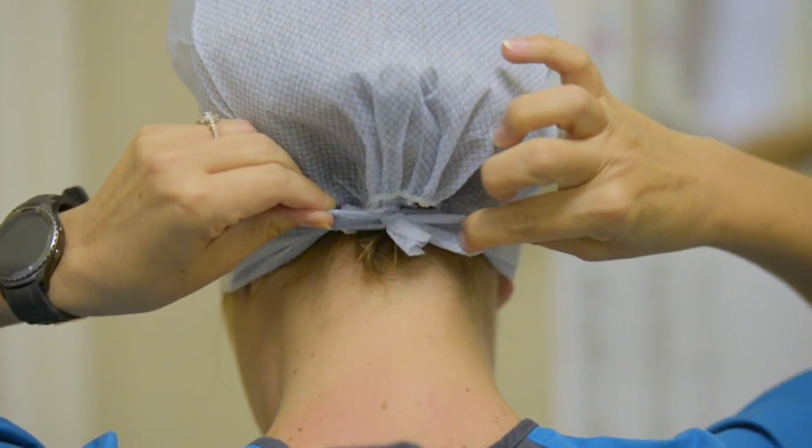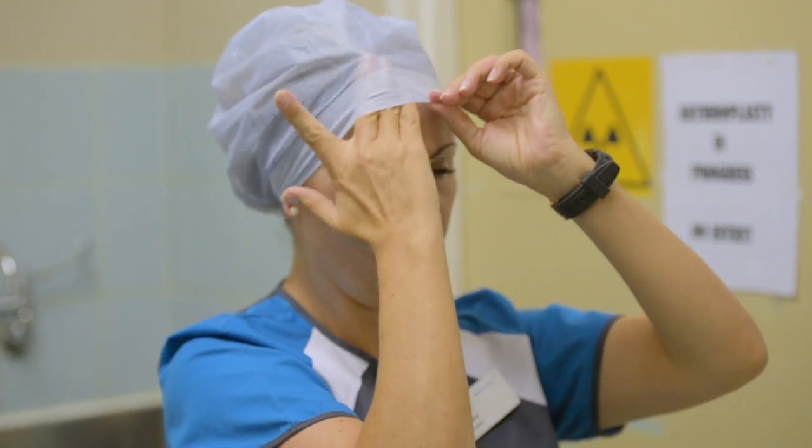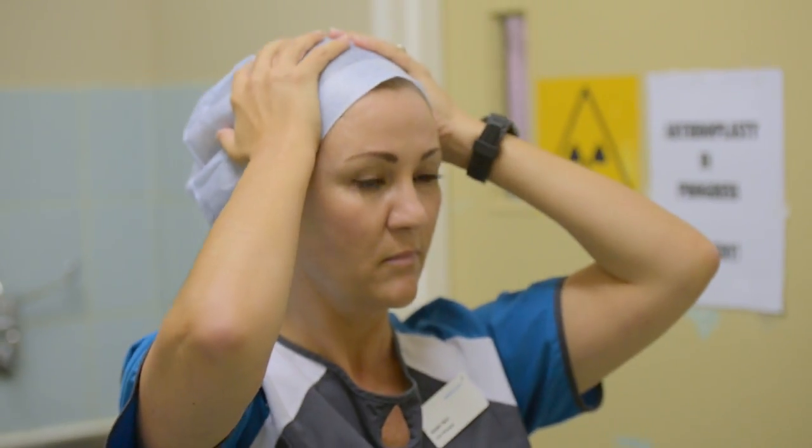The reason for that is because there are a lot of microorganisms contained in the hair which might fall into the wound causing surgical infections.